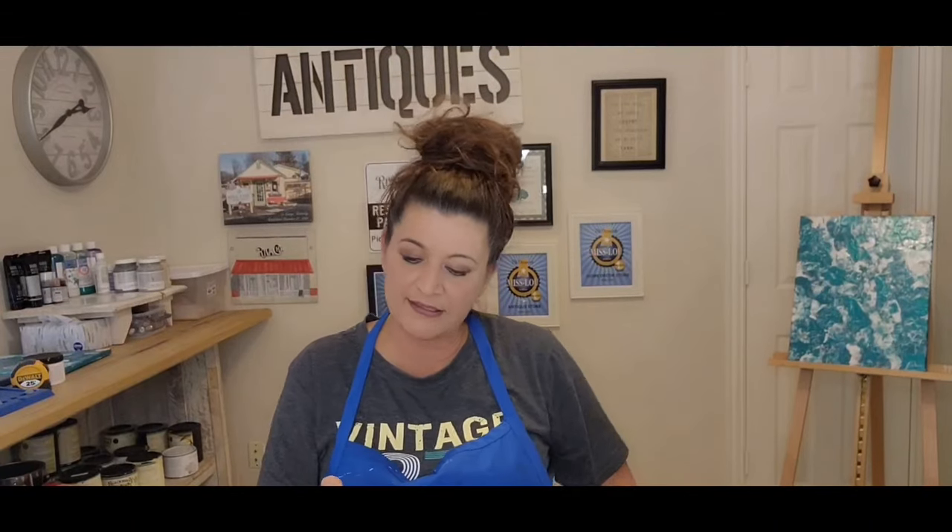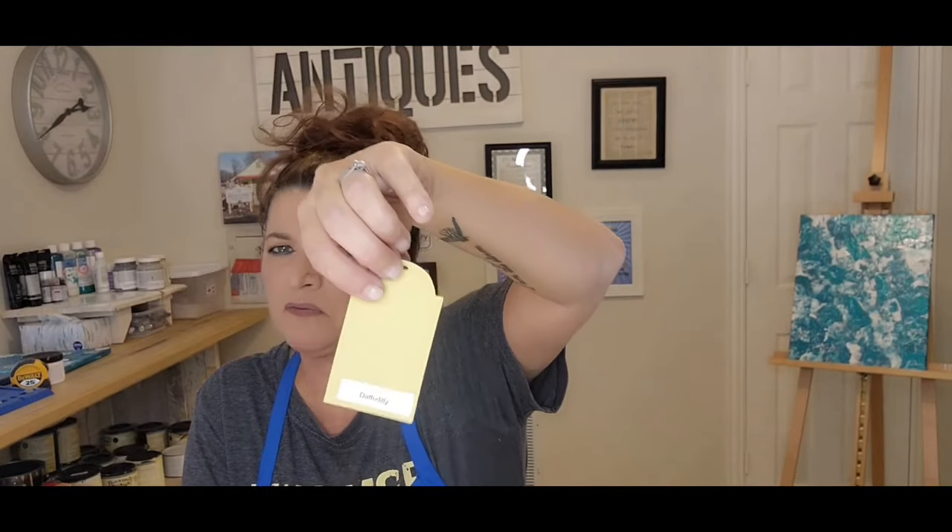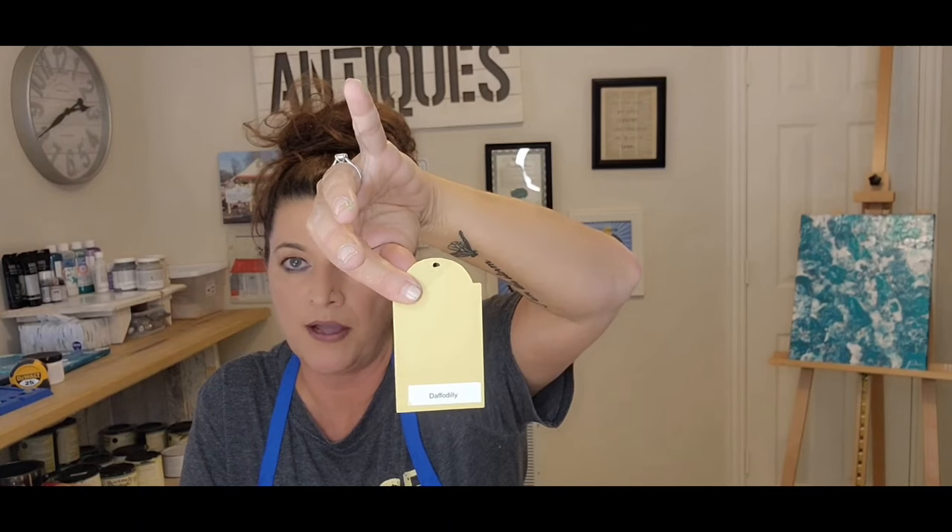It all depends on where you are, who your clientele is, and what shoppers are looking for in your area. Not every area likes bold colors. Fresh Cut Grass looks exactly like what it sounds like — fresh cut grass. Daffodilly is a really pretty yellow, a little darker than Sunny Day but really pretty. Dill Pickle is a really neat green.